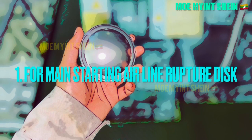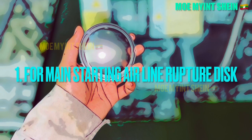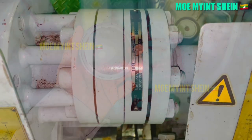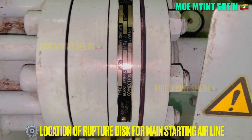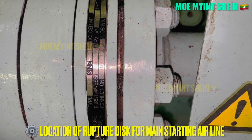As first, let's see how to respond if main starting airline rupture disc is damaged. This is the location of the rupture disc for the main air starting line in the J engine.